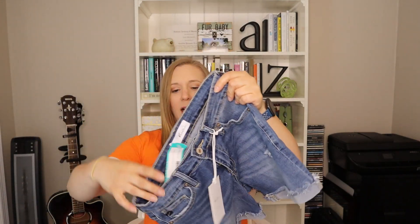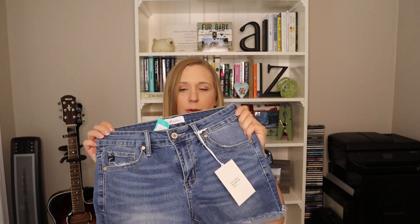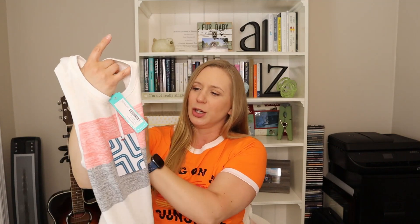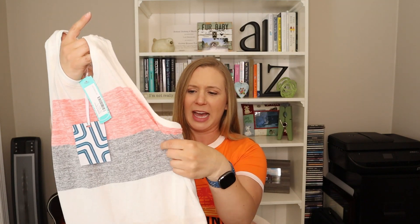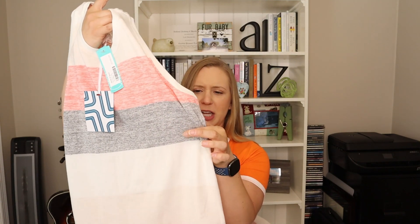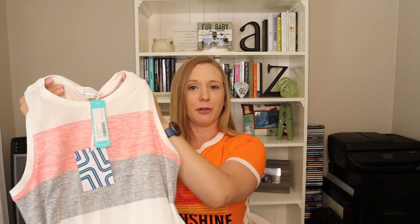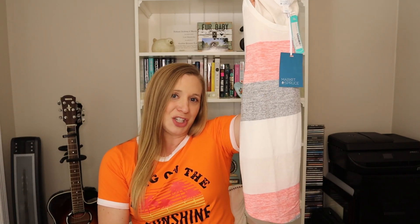I think they're really cute and I like the color. So I think I'm going to keep these. Next, we have the Market and Spruce striped tank. I think this is really cute. I like the colors — this little corally orange color paired with kind of a grayish blue shade, and then your off-white and cream colors. Bra friendly, which is always great for summer. So it's easy to wear and I think it's super cute. I think I'm going to keep this one too.